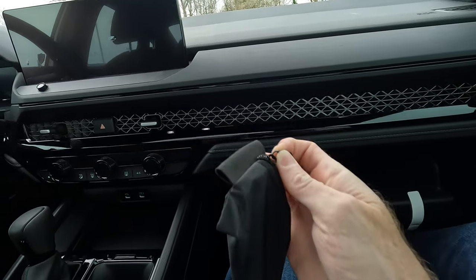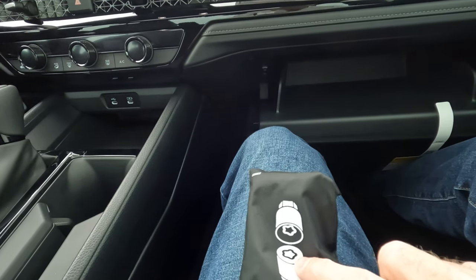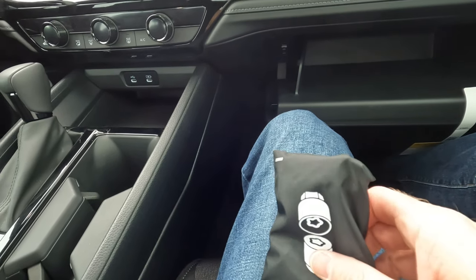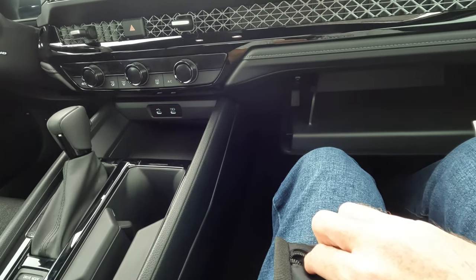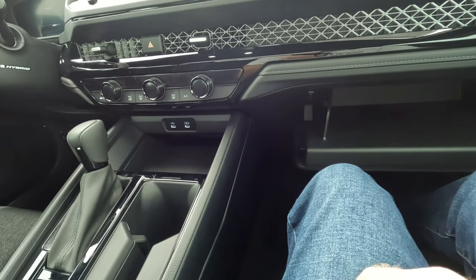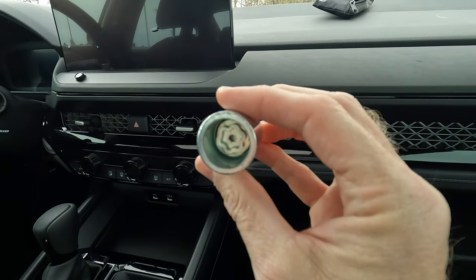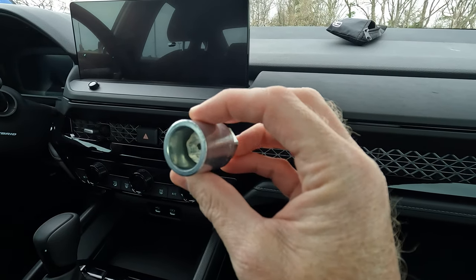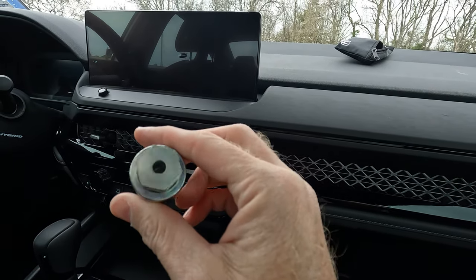This is what it looks like. Here is a perfect picture. This is the wheel lock, and this is the wheel lock key that goes onto the wheel lock — or the wheel lock lug nut, if you want to call it that. This is what the wheel lock key looks like. It goes into the tire iron, or lug wrench, that you're going to use to change the tire.